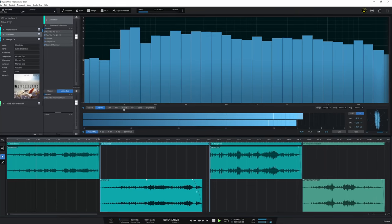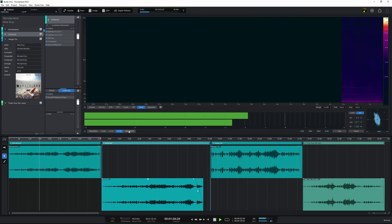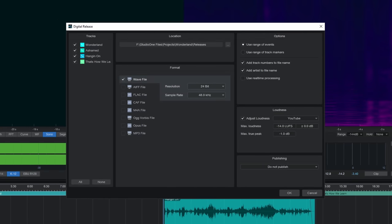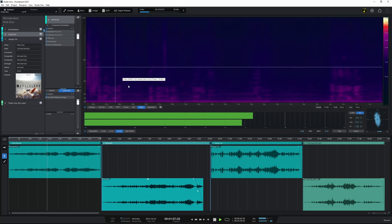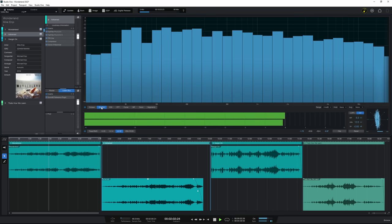The top right provides us with many kinds of metering tools using different standards. And at the top, we can start exporting our release in many different ways, from burning CDs to digital and streaming targets. We can easily adjust the loudness here to match the requirements of platforms such as Spotify and YouTube, or various broadcast requirements. As you can see, the Project Page in Studio One is much more than just a mastering tool, which is probably why they didn't call it the mastering page.